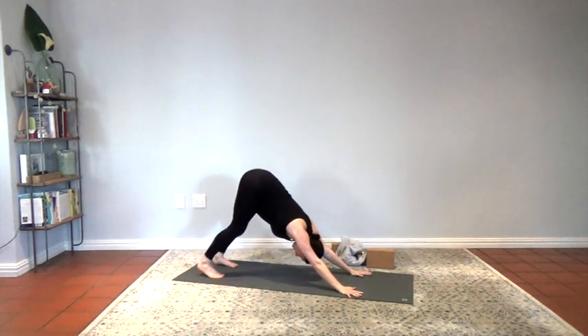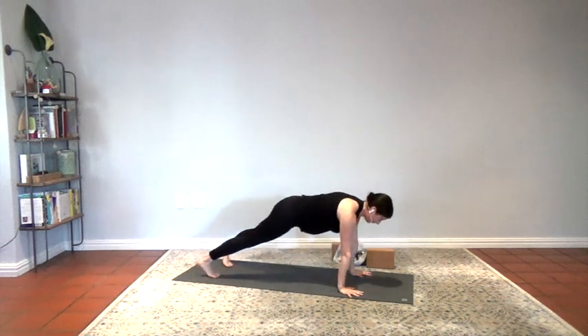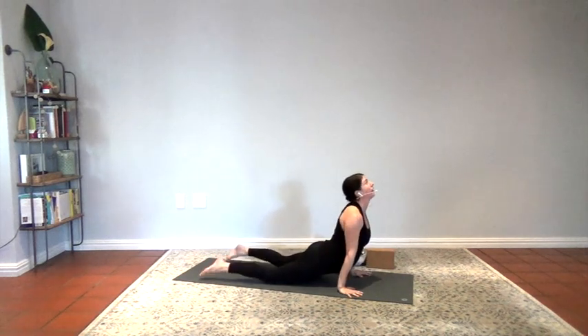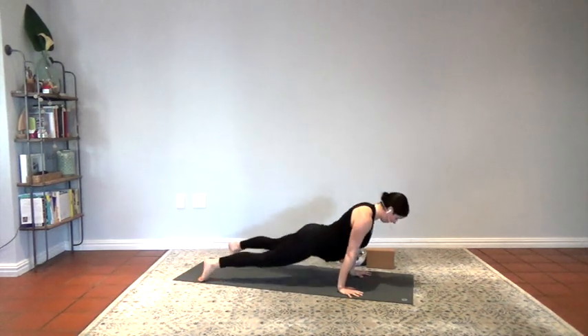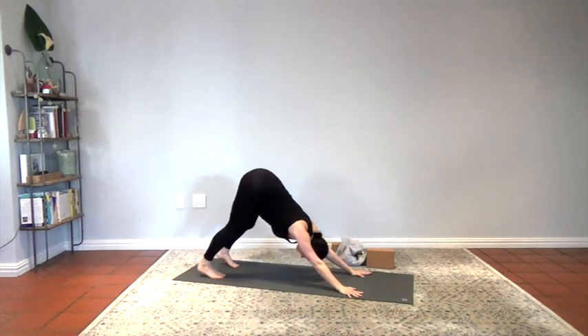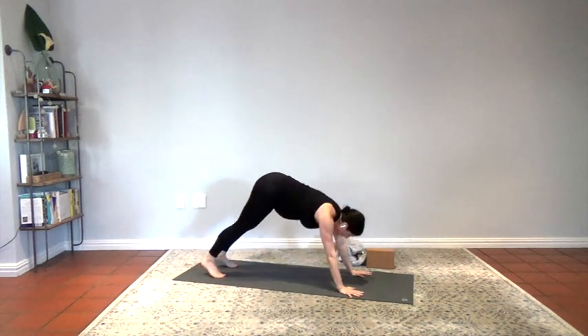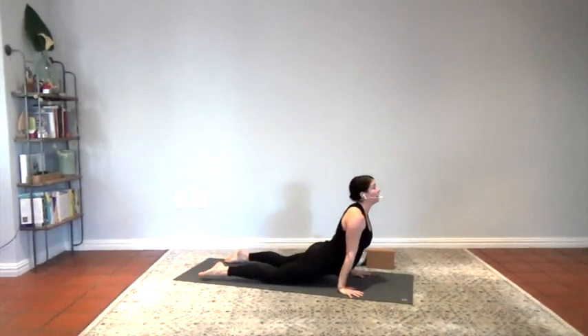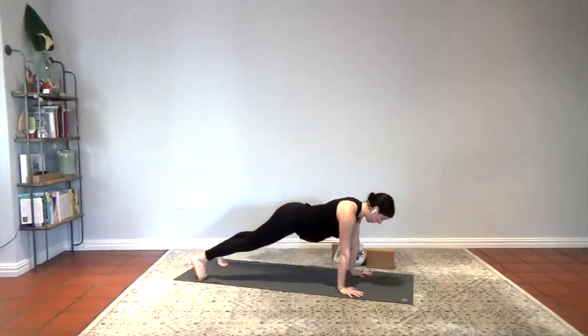Coming forward to plank, shift forward. Drop the knees if you like, elbows to ribs, chaturanga. Cobra or upward dog — roll the shoulder blades back, try to pull the chest through. Exhale, downward dog. Press the heels back, maybe cycle a little side to side if it feels good. Inhale, plank, shift forward. Drop the knees if you'd like, chaturanga — or just hold down dog. And lift. One more time: plank, tuck the pelvis, squeeze the legs, shift forward, drop the knees, elbows in, fingertips press, roll it through, lift. Downward dog.